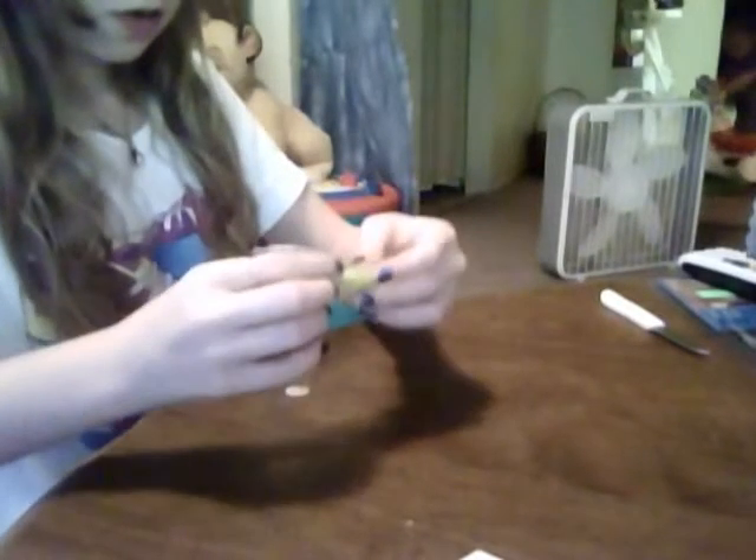First, we're going to make little coils. Take your yellow clay — it's okay if your clay is a little bit dirty, that's how clay always is, because corn is not perfectly yellow. I'm going to roll that out, and I'm trying to roll it really fast here.